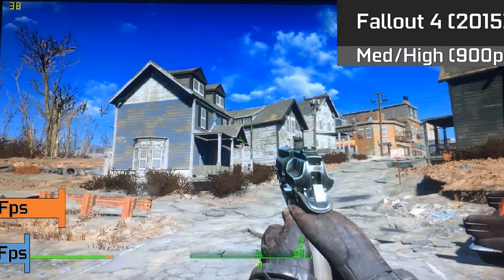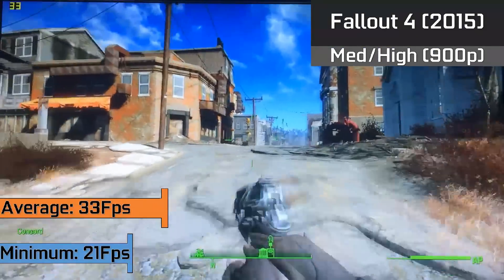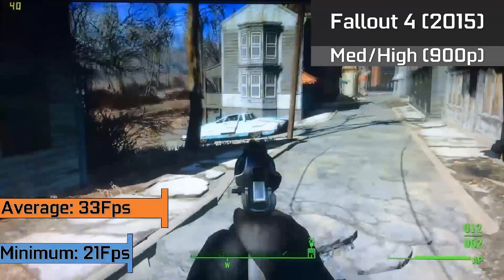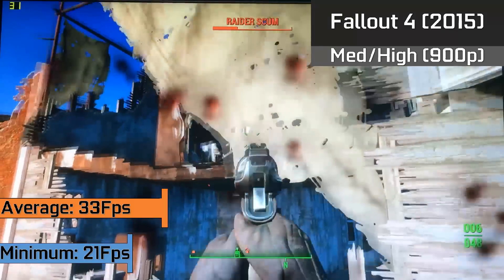This was followed by Fallout 4, which is running at 900p resolution with the majority of options set to medium and a few less intensive ones set to high. It ran at a solid 30fps for the majority of the time, but could slow down to minimums of 21fps when there was a lot of action on screen.